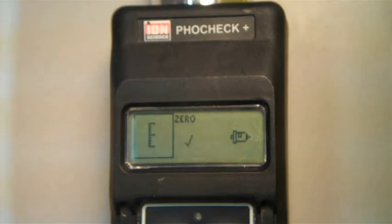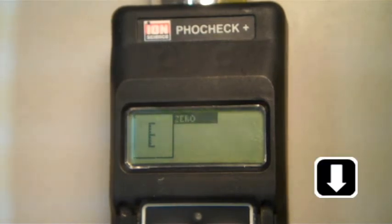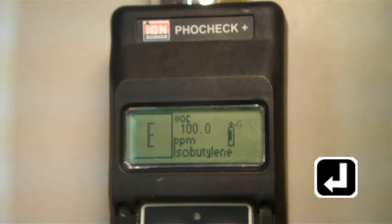If the zero calibration is successful, you will see a check mark. Now, press escape and use the down arrow button to scroll to the next option, VOC, and press enter. Make sure that the gas and concentration match your calibration gas, and press enter.